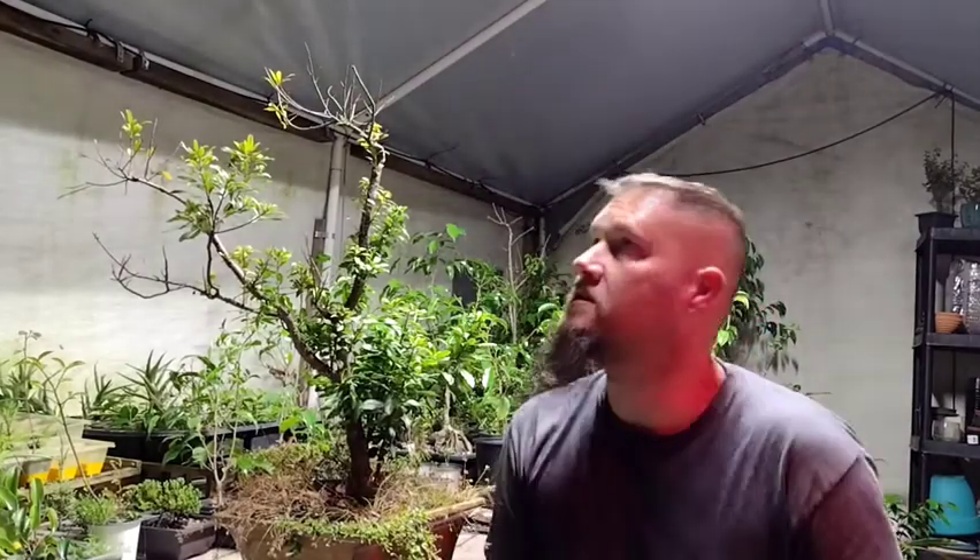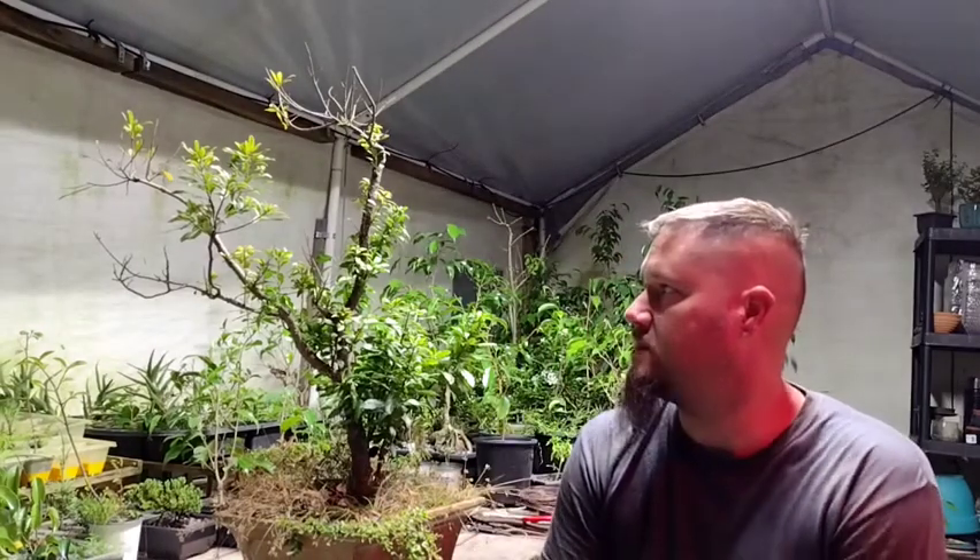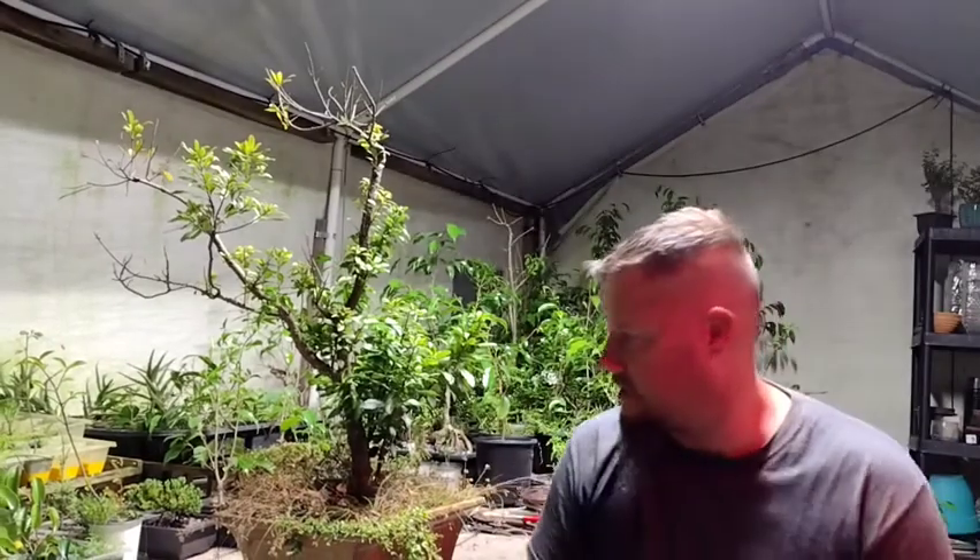Hey everybody, I'm here with another video. We're going to be doing the fifth video in this series of trees that I own. Welcome to the channel, my name is Jay and this is Bonsai is Forever.